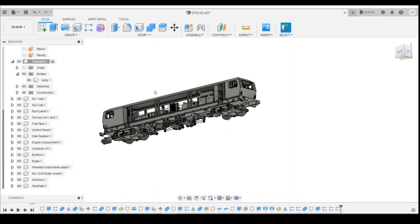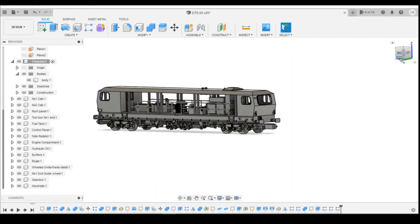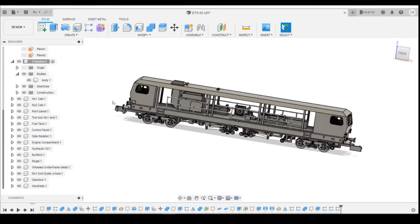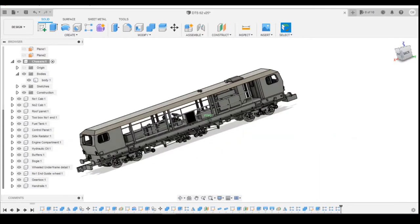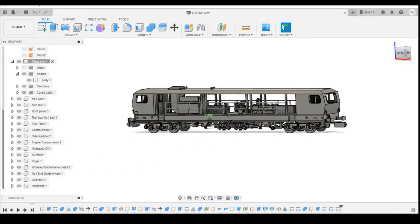Hello, welcome back to the next episode of 3D Drone V Model Railway. Today we're going to be looking at a bit more of the detail items, specifically going to be looking down this side of the unit. We've done the other side last time where we looked at adding the pipe and some of the detail parts, so we're going to be looking at this side.